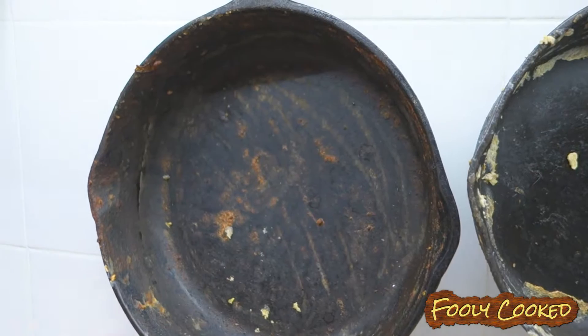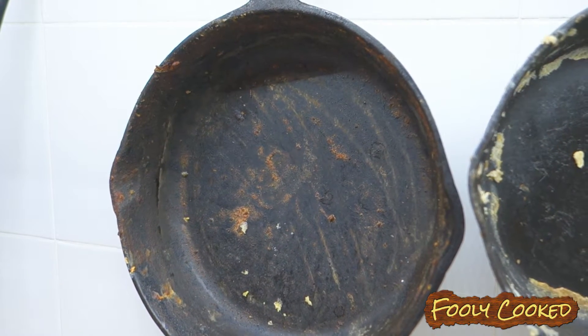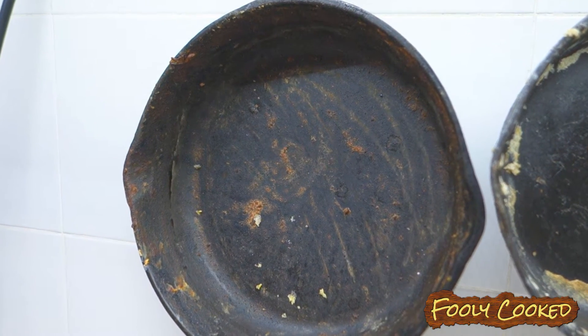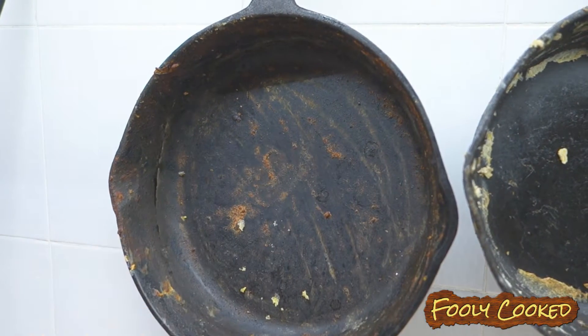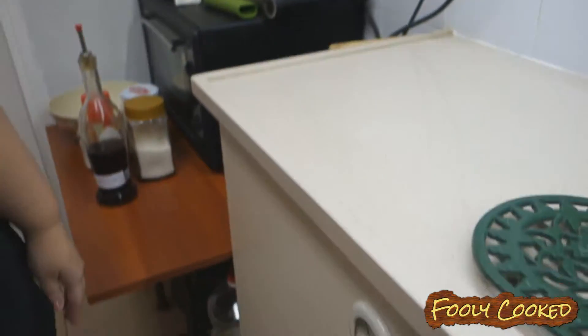This is tomato paste that is stuck on there. Tomatoes are very acidic – you never want to put sauces and things in your cast iron pans, it will take the seasoning off of your pan. Don't do that either. Most of the time I don't wash my pans; I just keep reusing it and reusing it.